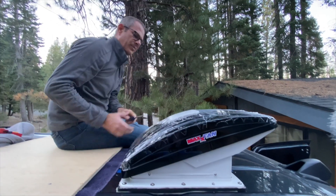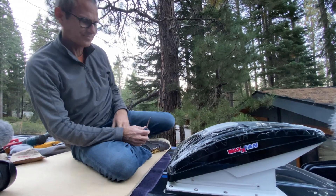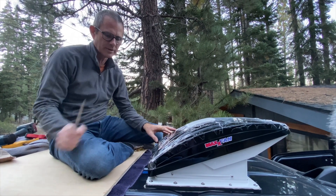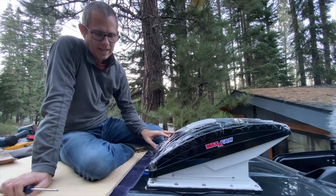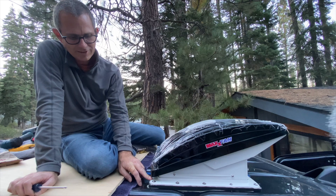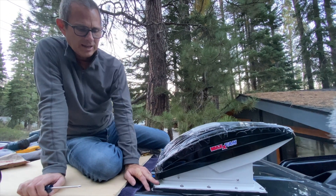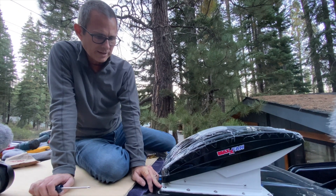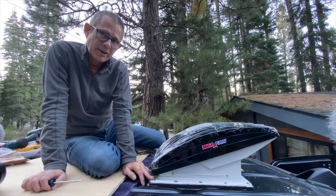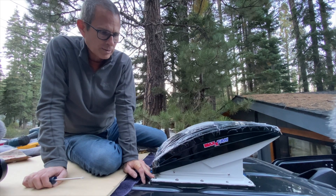The fan is installed — everything's installed and ready to go. But what we're going to do is leave it this way overnight. In the morning I'll come back and check how much of this butyl tape has been pushed out, and check the screws, because overnight the butyl tape should push out to the edges. Then I'll tighten the screws if necessary to adjust for the butyl tape flattening out, and then we'll trim the butyl tape.